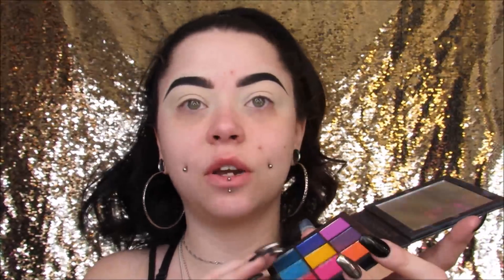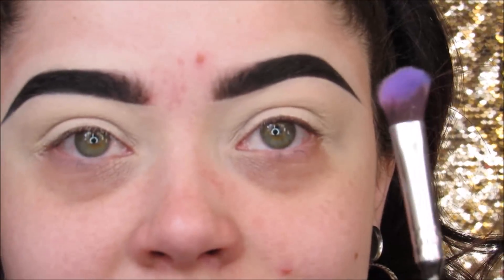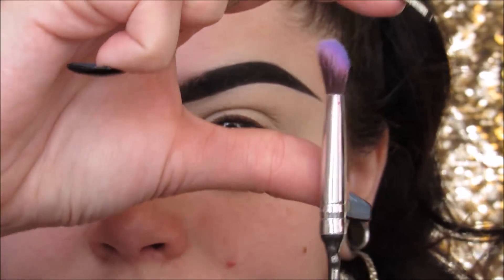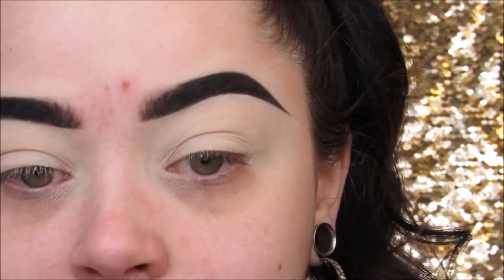For this look I'm using my Huda Beauty Electric Obsessions Palette. I'm first going to dip into this hot pink fuchsia color — this is going to be my transition shade today. You could always just stick with blue and do a full-on blue smokey eye, but I wanted to add another color. I love blue shadows, they're my favorite, but I've been trying to incorporate other colors. I'm going to take this Harry Potter Wanda brush from Storybook Cosmetics — it's kind of taller on one side and shorter on the other — to blend out this pink fuchsia color starting on the outer corner.